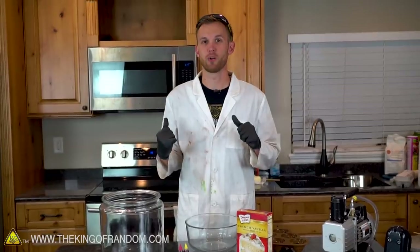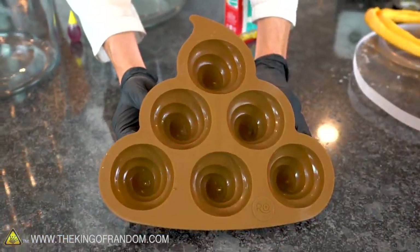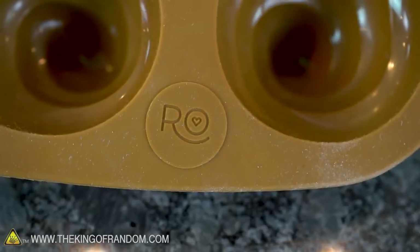Those cakes are looking good, and while they're cooking in the oven, we're gonna start mixing up a new batch. We're gonna use those to make some poop emoji cupcakes using this mold from Rosanna Pansino from the YouTube channel Nerdy Nummies.